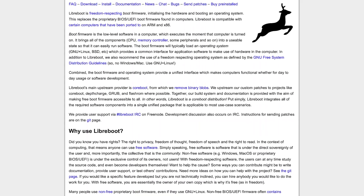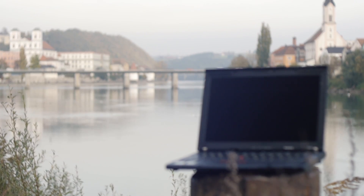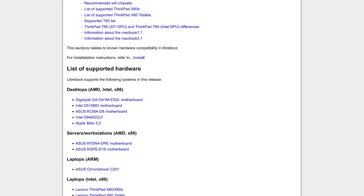So first of all, what is Libreboot even? Libreboot is an open source BIOS replacement which you can install on x86 computers including the ThinkPad X200. Now for a lot of technical reasons you can't actually install Libreboot on new hardware.